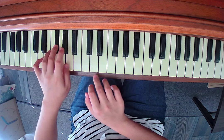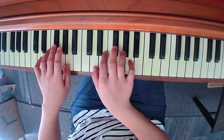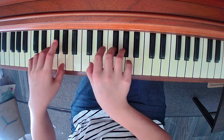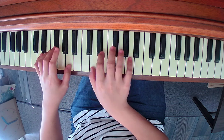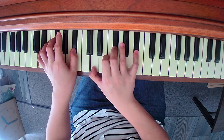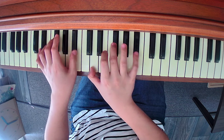So we have D, F sharp, A. Make sure you find your beginning pattern. I want you to play both hands gently into the key. And after that, notice that the next measure — the only note I change is the top note. It goes from A to A sharp. So play D, F sharp, and A sharp.